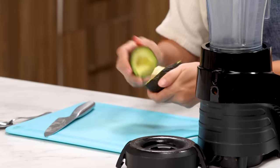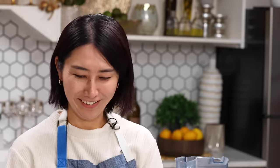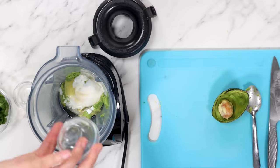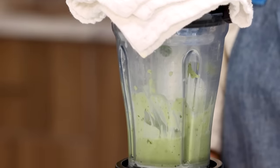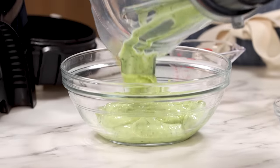Cut avocado. For the pit, I saw Alex's Instagram story — you kind of hold and push. I think a lot of people get injured hacking and twisting, so I think this TikTok hack is very useful. Add to a blender: quarter cup of crema, one tablespoon of lemon juice, one garlic, quarter cup of cilantro, and a little bit of water first so it blends smoothly. Blend until vibrant green. Do you know what Japanese people call avocado? Mori no butter — butter from the forest. The crema looks great — add it to a bowl and we are moving on.